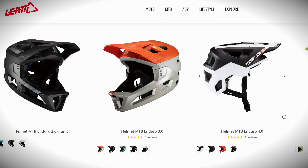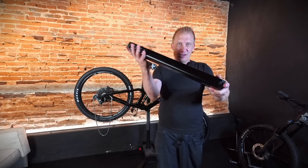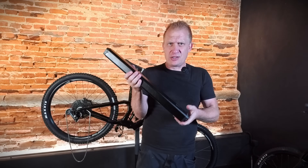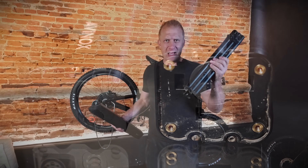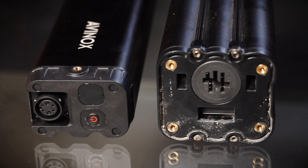Don't forget this channel is supported by Liat — go check out the website for all the latest protection on the market. I have here the Avinox 800 watt-hour battery. When you bring it in your hand you think, ah, how much does it weigh compared to the Bosch 800 watt-hour battery? You put the two together and you go, actually I can't feel any difference.